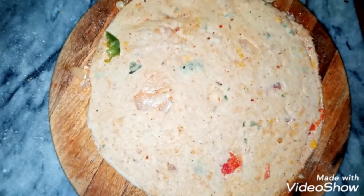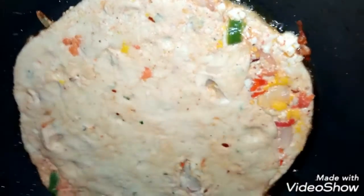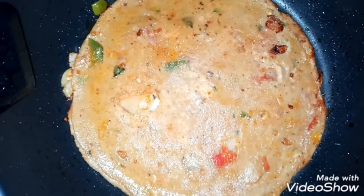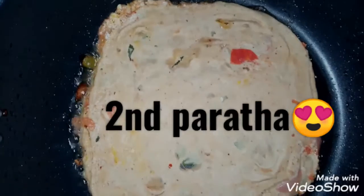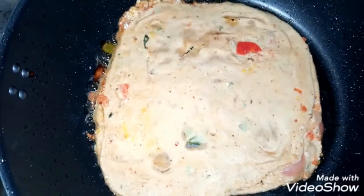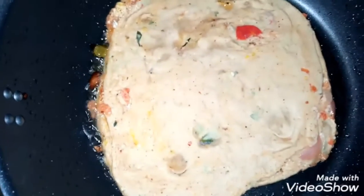Now we will fry the parathas well on both sides. All the parathas are fried and ready.